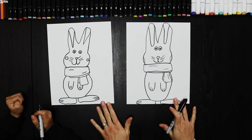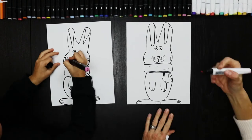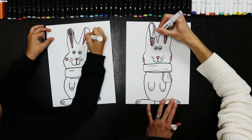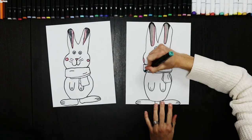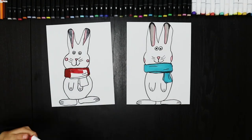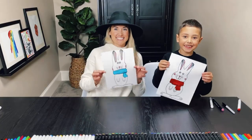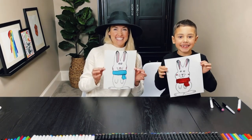Okay, what time is it, Bo? Color time! Woo! Bye-bye, bye-bye. Thank you!